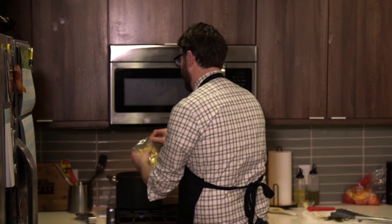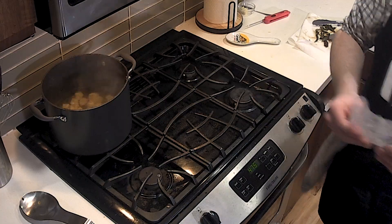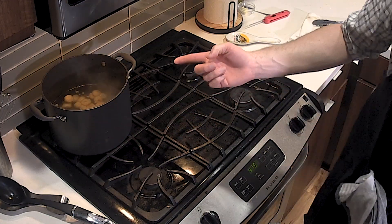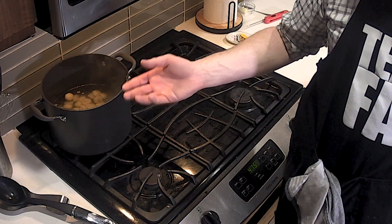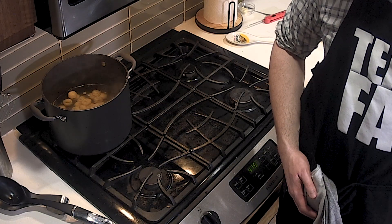We're gonna put the gnocchi in the boiling water now. Gnocchi is a delicious pasta — they cook incredibly fast, like three minutes and you're done. With gnocchi, you put them in there and just wait for them to float to the top — that's how you know they're done. Look at them starting to go — they're all starting to move.